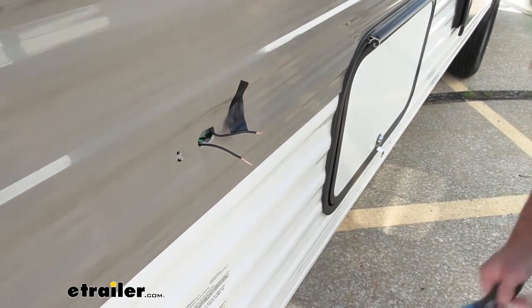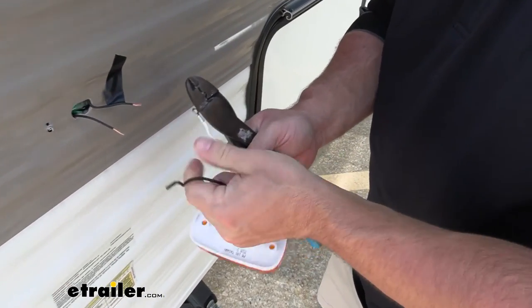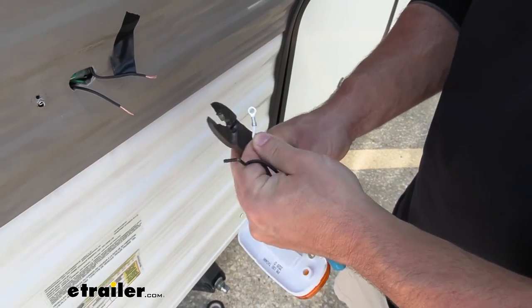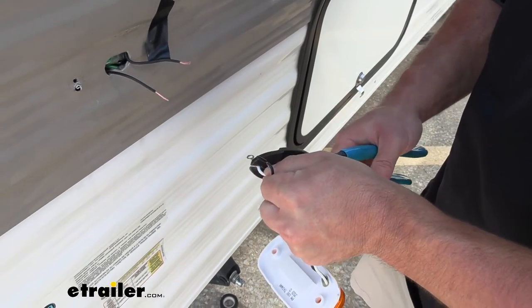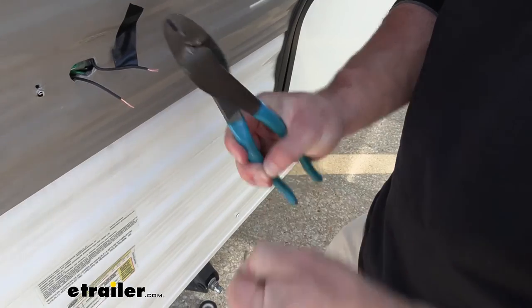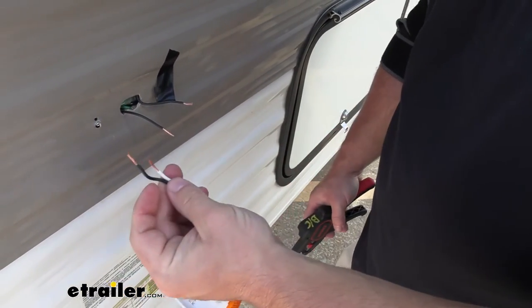Now those are ready for our new light. We've got to do a little prep on this one too. You see our white wire has a ring terminal on it — we are not going to need that, so go ahead and just cut that off. Then we have to strip back this one. You see this one's already ready to go — you can just pull that off. Now they're ready to make our connections.